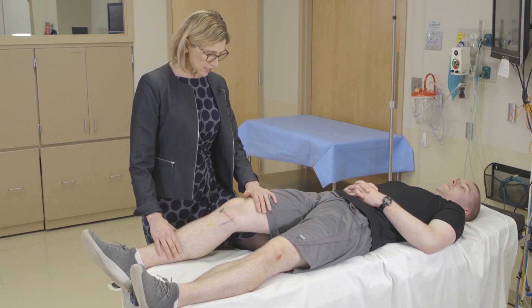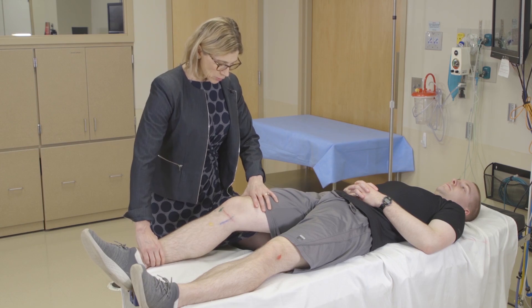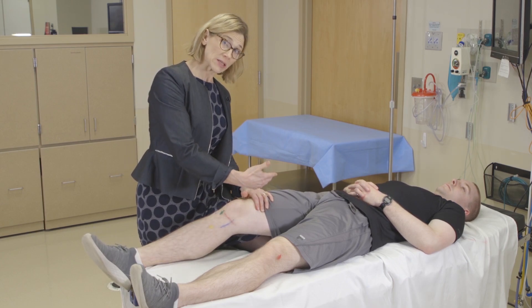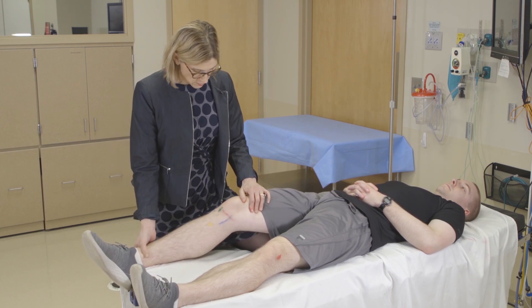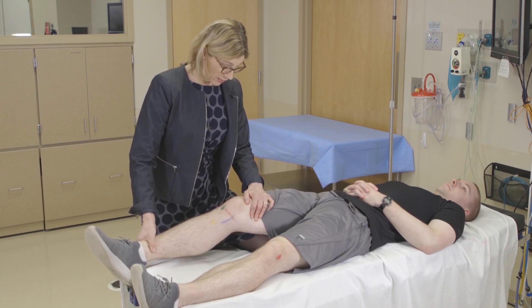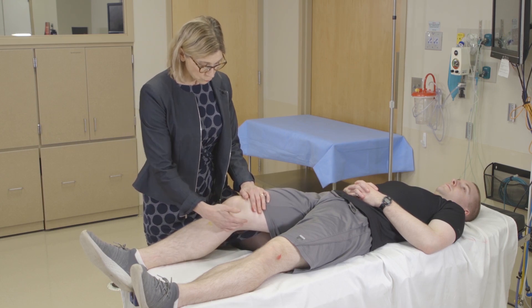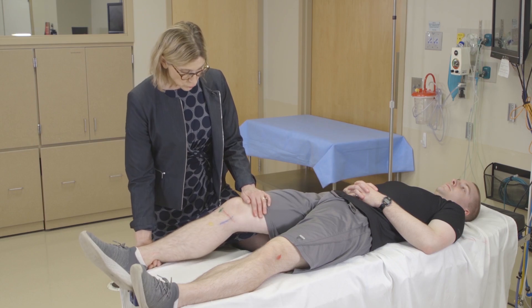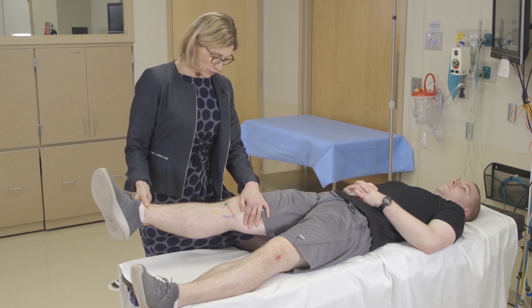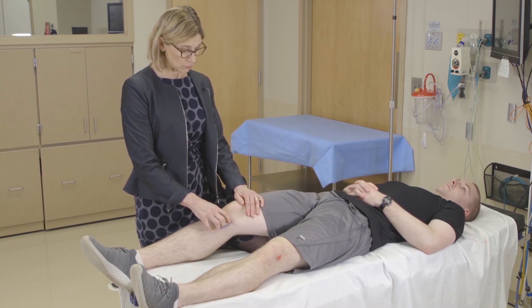For varus and valgus stress, we use the same position keeping the thigh stable. For valgus stress — checking the MCL — hold the thigh and bring the foot out, feeling for instability and asking if there's pain. For varus stress, bring the foot in while stabilizing the femur. If a patient feels unstable with varus or valgus stress at 30 degrees, repeat with the knee fully extended. If unstable with the knee straight, that indicates another structure is involved besides the collateral ligaments — typically the ACL.